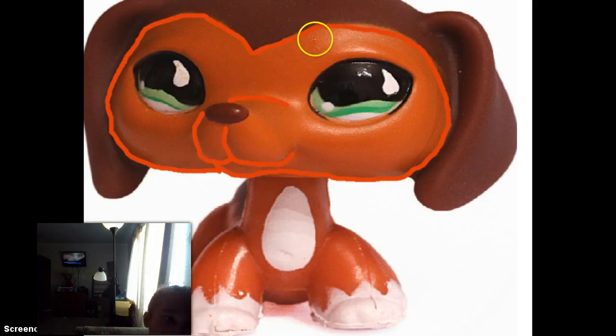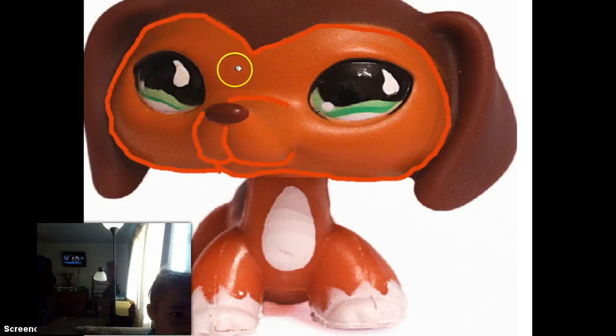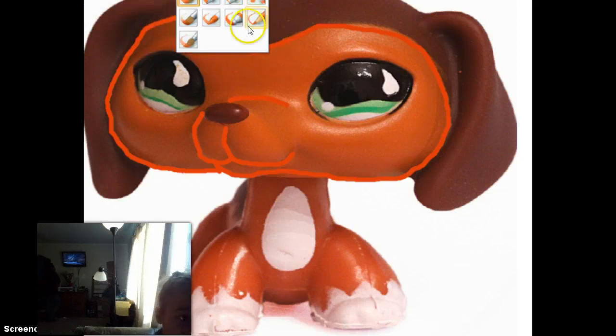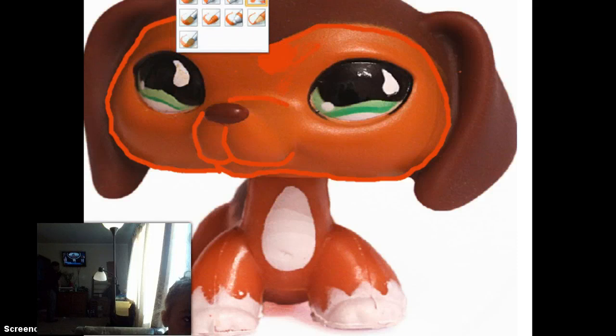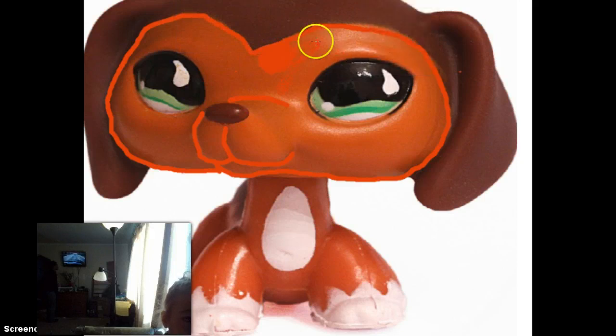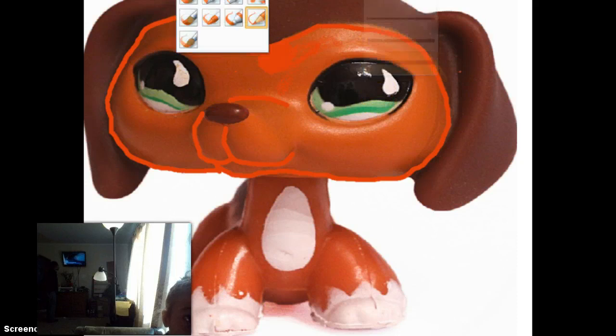So this is going to kind of tell us what it is. I'll try to fill this in — no, it's not working. So what I'm going to do is take this and go over it once or twice, but it doesn't look right. Then it's not going to work, so we're going to stick with this regular brush.